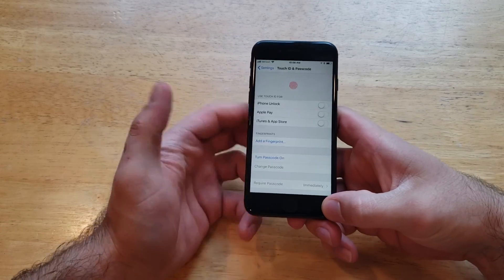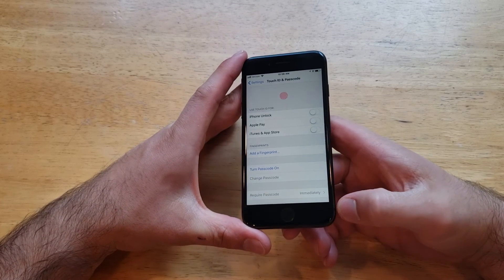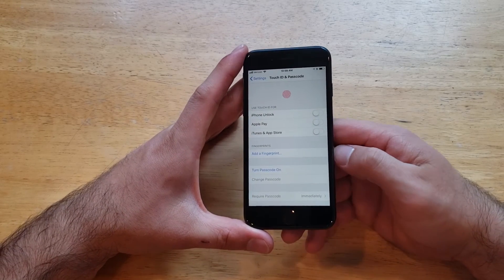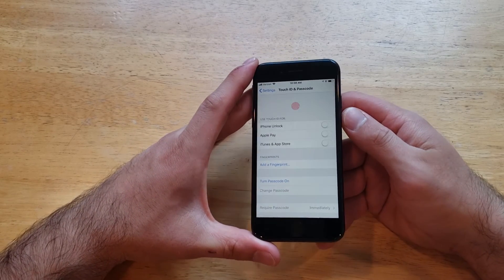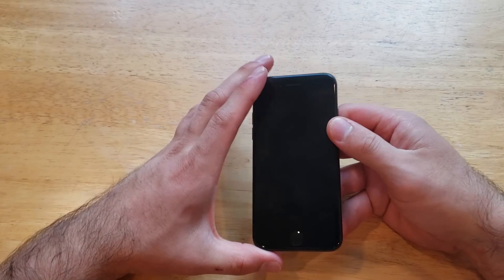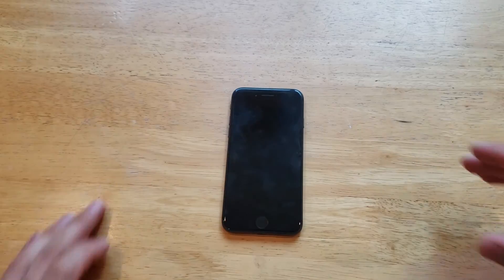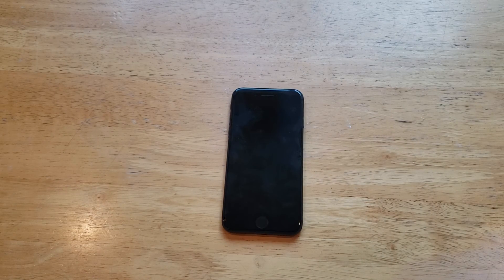So if I go in here and select, I'm back in my device. That is how to add a fingerprint password on the iPhone 8 and also how to remove it. If you guys found this video helpful, be sure to give it a thumbs up, and if you know somebody who's looking for this information, share it with them. If you'd like to see other helpful tips and tricks on the iPhone 8, check out that playlist in the description below. Thanks for watching, have a nice day.